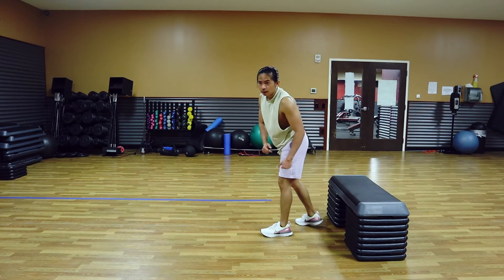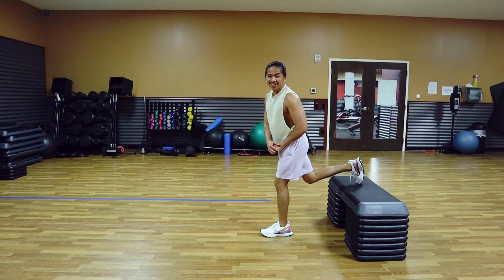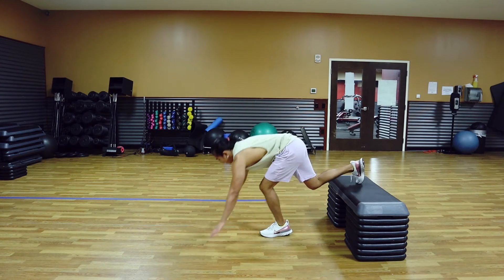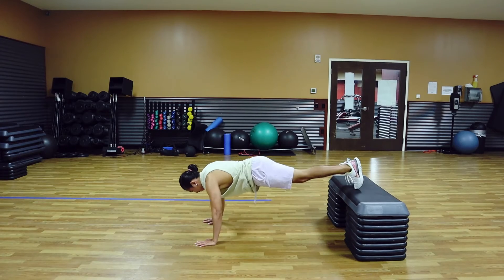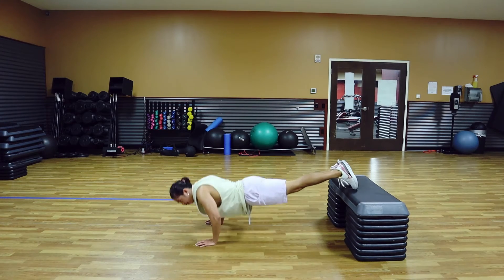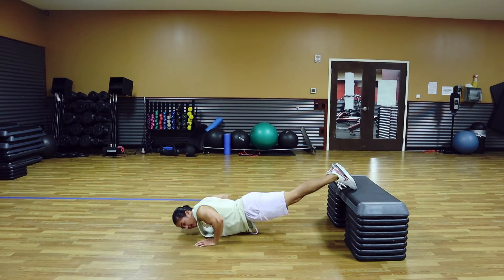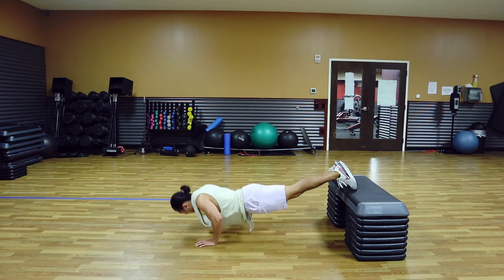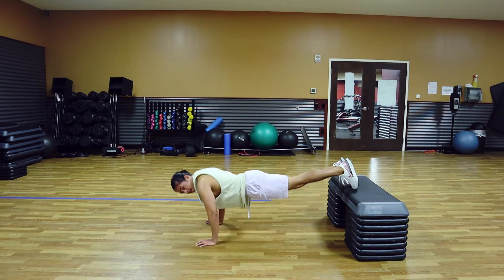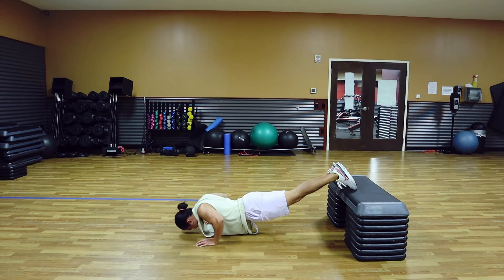Let's go — 15 reps. One, two, three, four, five, six, seven, eight, nine, ten — last five, four, three, two, and one more.